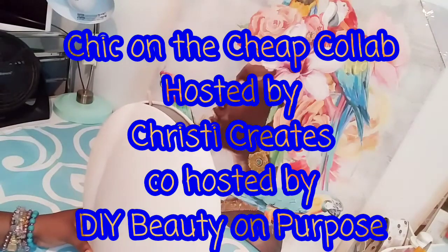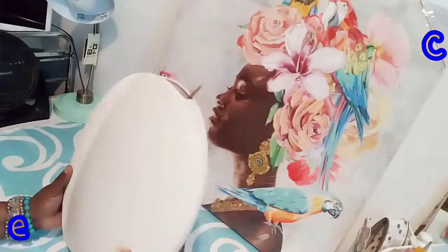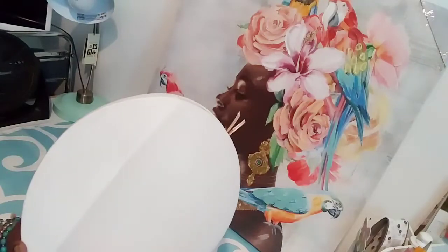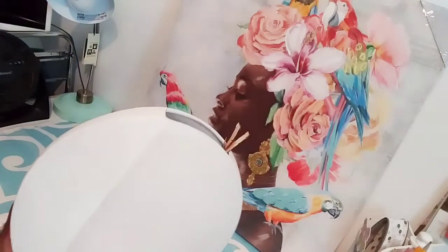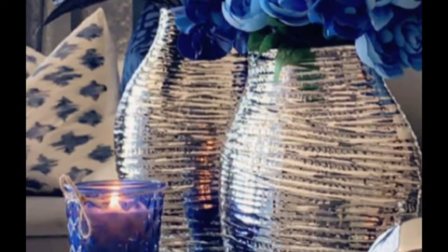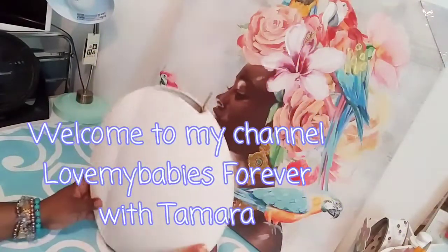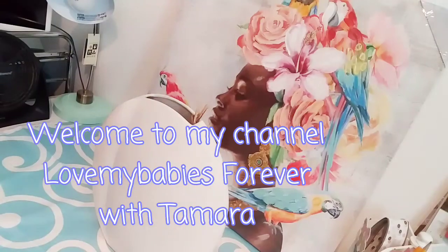I am going to show you the image of what I'm trying to create. I saw it on Instagram — I don't know where it's from — but I have this vase. It looks like a ceramic vase, and this is what I'm going to use to recreate that look, along with twine and some rope from the Dollar Tree.